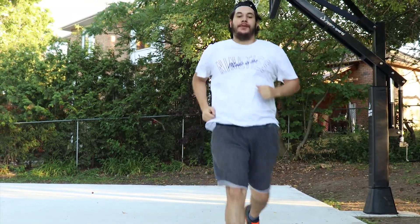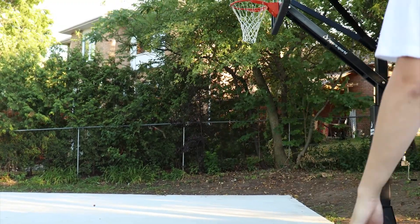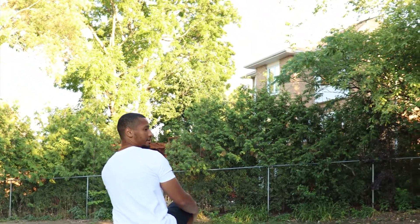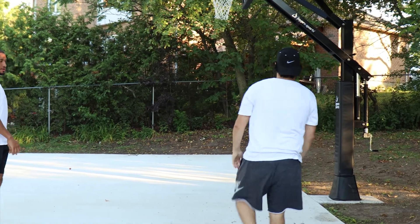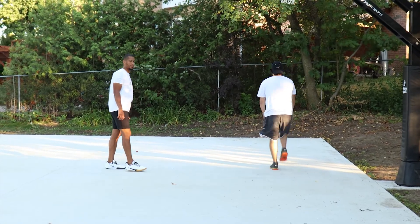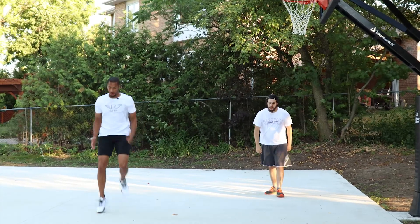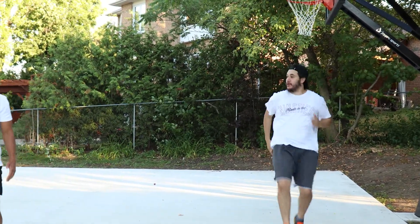Alright, now we're just gonna go into some basic dynamic stretches to get the muscles loose and ready to go. We got high knee tucks — just pulling it up to your chest, really gonna work on your mobility here and just warming you up. About eight of these. Then we're gonna get your arms going, do some high knees in place.